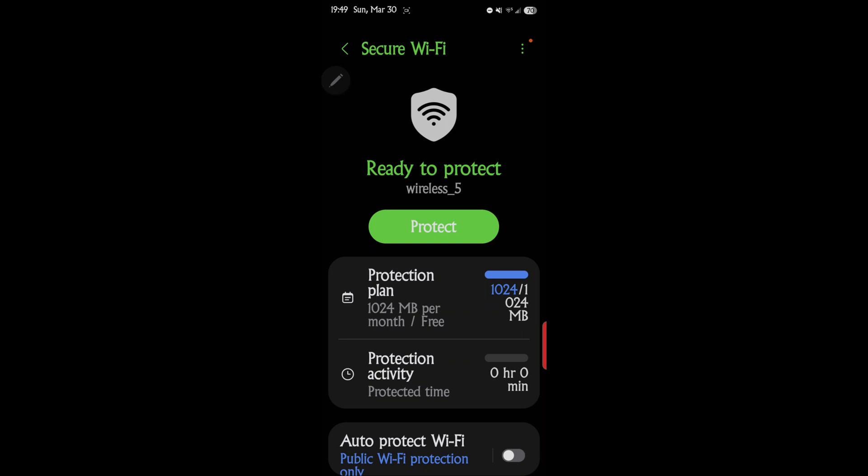This is an awesome feature, but with everything awesome there's a downside — it only gives you 1024 MB per month. After that it's going to cost you extra. That's another reason you'd never want to use this just for casual browsing at home, because it costs you data/money.